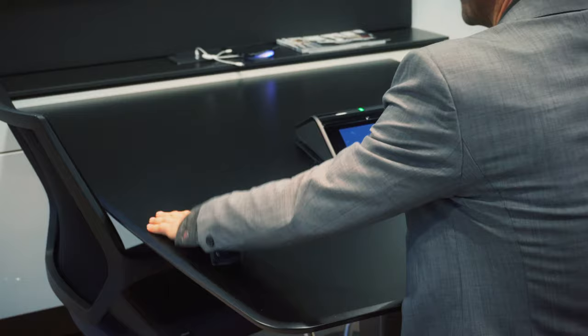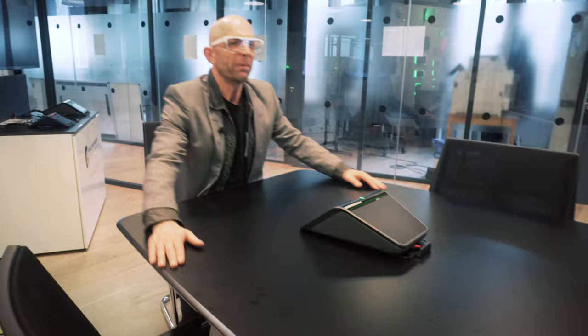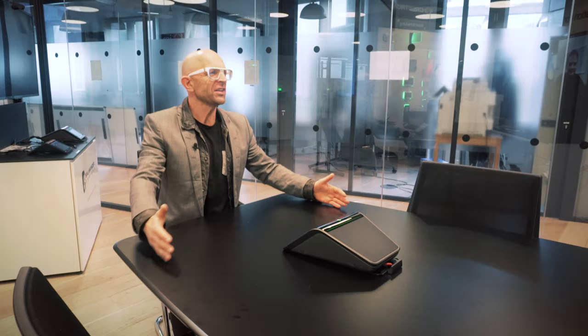The thing is, I work from home. So what I need is a half desk like this — with all the faces there.